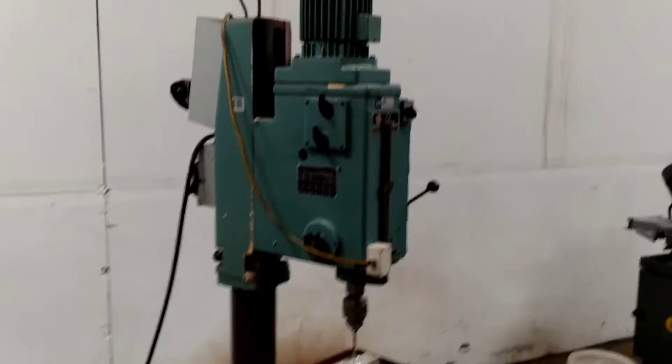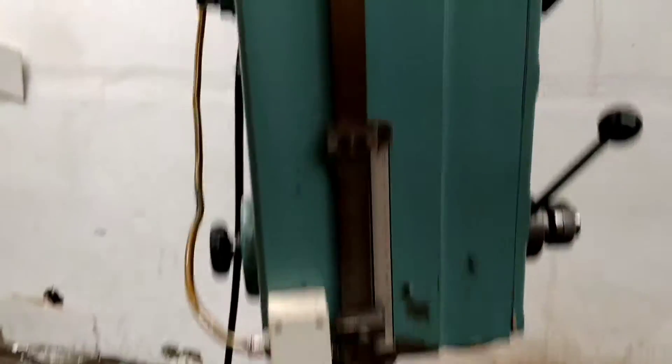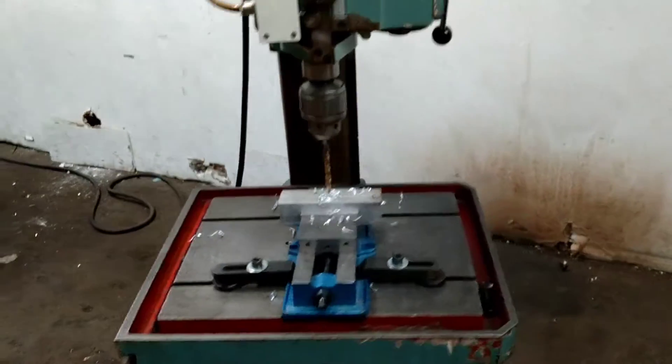Real nice drill. It's a Solberga model SC1235. Heavy duty. Geared head.